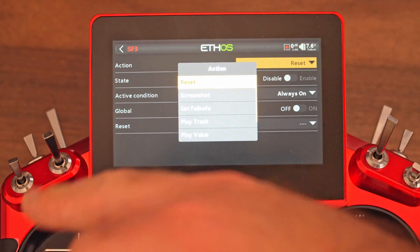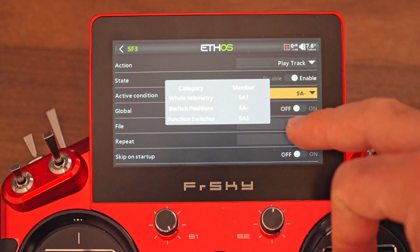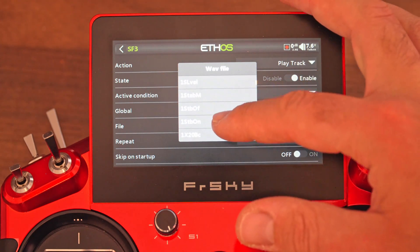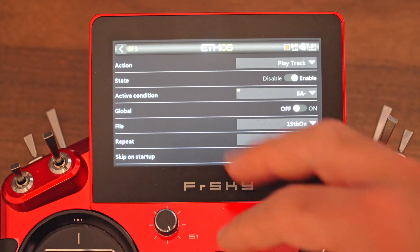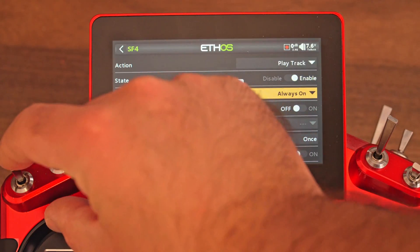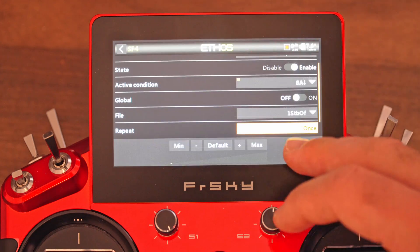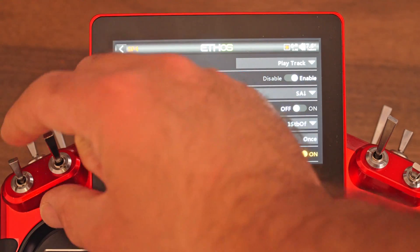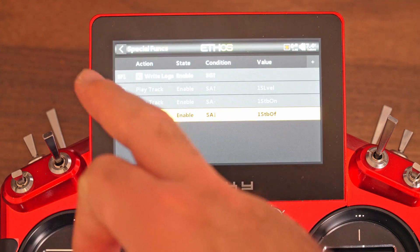Now we're going to do the same for the other two positions. Play track, enable — it's going to be for the middle position — and I would like to find something that says 'stable on.' That works for me. Skip. And now we're going to do one more for the gyro off position. We find a track that works — 'stabilization off.' That works pretty well.